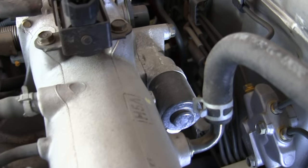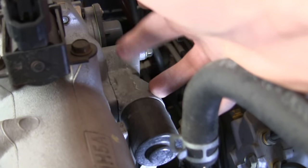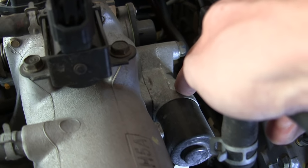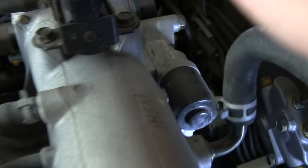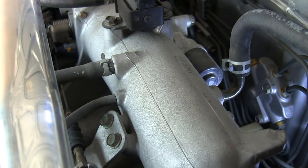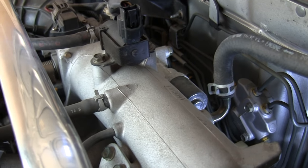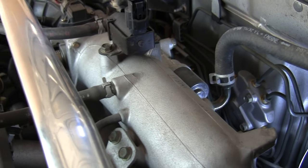Behind the intake manifold, connecting between the throttle body and the intake manifold, is the idle air control valve, or IAC valve. When your throttle valve is closed, this can regulate and allow more air to go inside the intake manifold. That allows the ECU to manage the idle RPM — what RPM you're going to be spinning at when you're just idling and that throttle is closed.